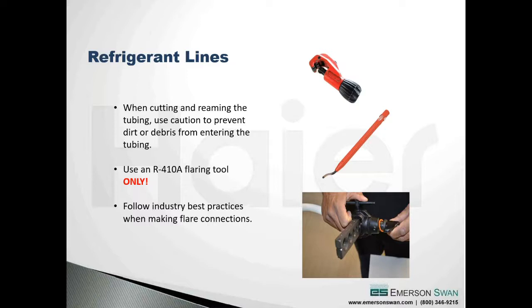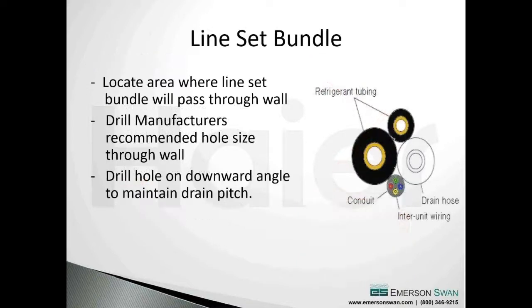If you or some of your technicians aren't good at flaring, there's nothing wrong with taking a piece of scrap and doing a couple dozen to get the hang of it. When we put the line set bundle together, we're making that two-and-a-half-inch hole in back of the unit. It's important to orientate the bundle in the right configuration - refrigerant tubing up high. Make sure your drain hose is sitting low in that hole, because the last thing we want is to create a high spot that causes a condensate backup.